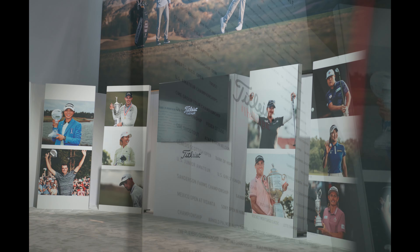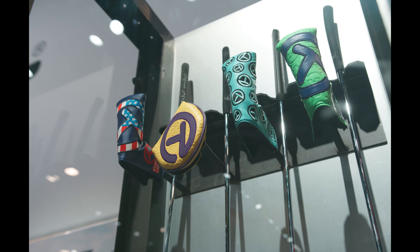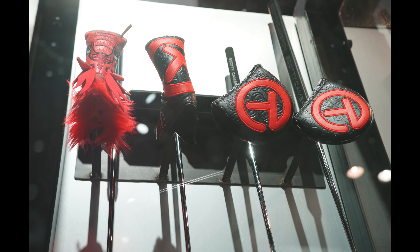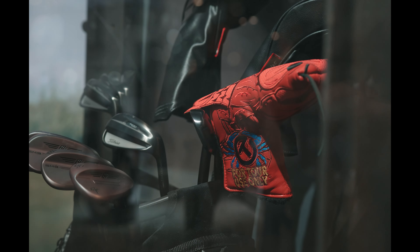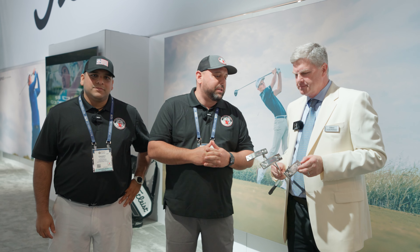Fellow garage golfers, Roland and Danny here. Today we're here with Asti from Scotty Cameron at the PGA Merchandise Show 2023. Asti, tell us a little bit more about your new product line coming out for Scotty Cameron this year.